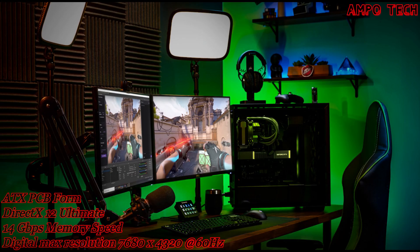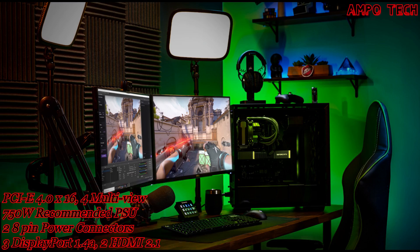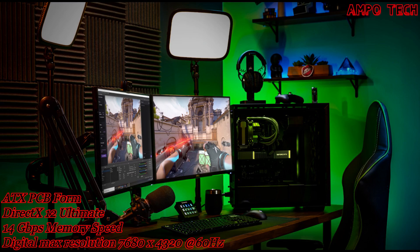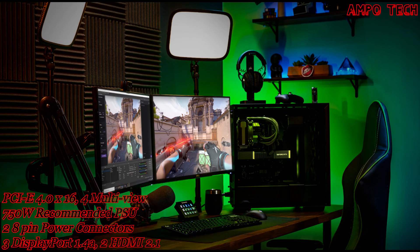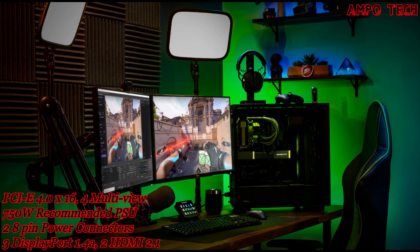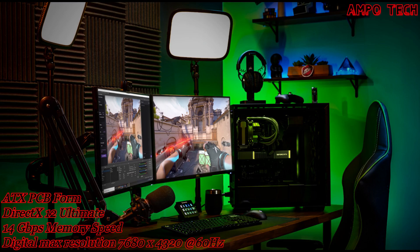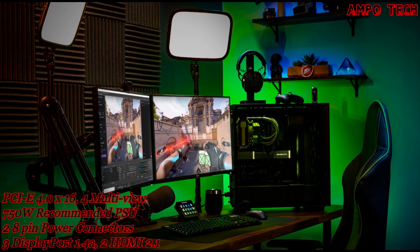You can stream like a boss — steal the show with incredible graphics and smooth, stutter-free live streaming. Next-generation hardware encoding and decoding combine to show off all your best moments in exquisite detail. The all-new NVIDIA Broadcast app gives you powerful AI capabilities to improve audio and video quality with effects like virtual background, webcam autoframe, and microphone noise removal, so you can give your audience your best every time.